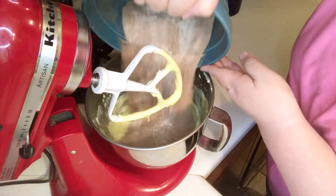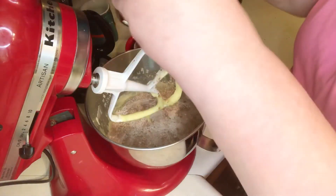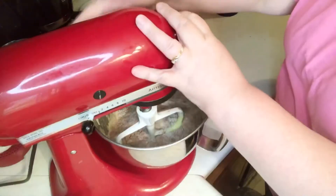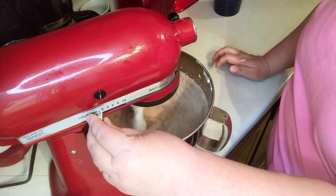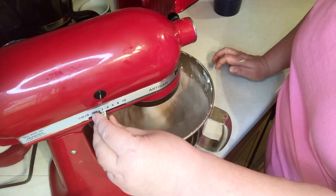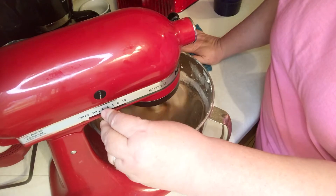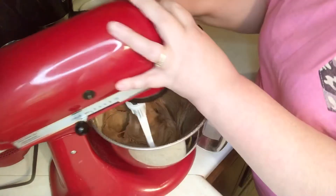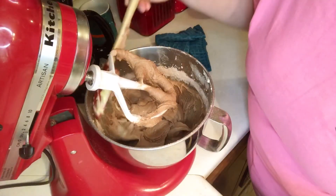And now I'm gonna beat this into the creamed mixture. Scrape down the bowl again.